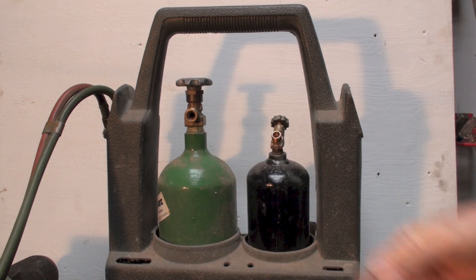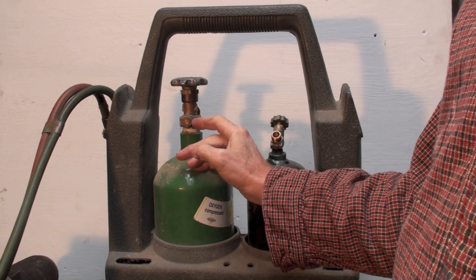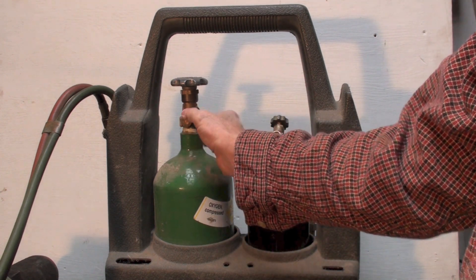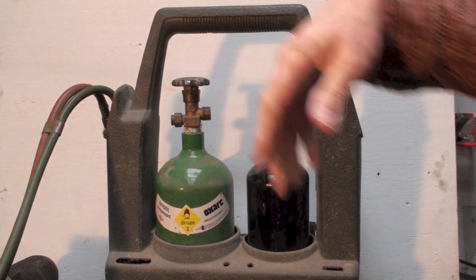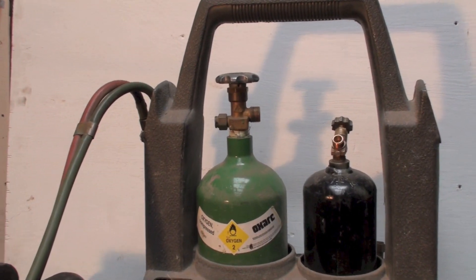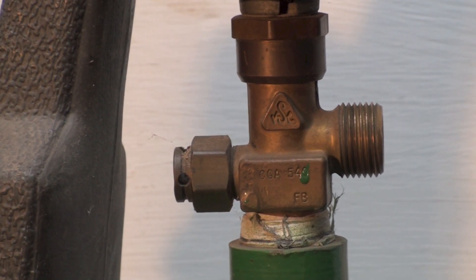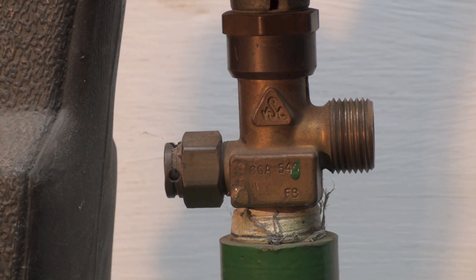There are a couple of important features on these cylinders. This is a safety blow-off valve — if the pressure or temperature gets too high, it blows off in four ways through four little holes. That prevents something dangerous from happening if the cylinder gets really hot.